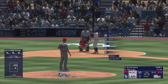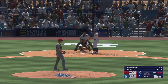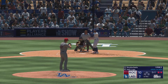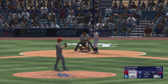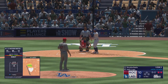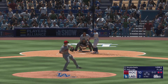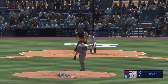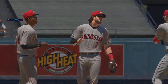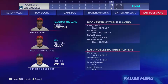Now it's Mookie Betts — that one in there, 0 and 1. Next offering is fouled back. 0-2 — swing and a miss, and that is the ball game! These guys got the bats going early with a huge second inning and they never really looked back. When you have that type of focus, you make good things happen.